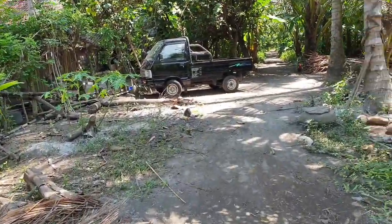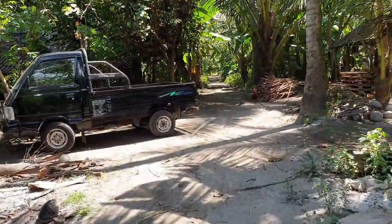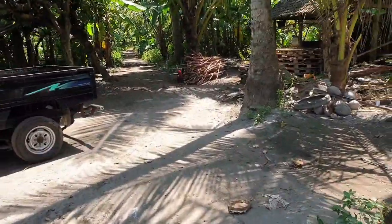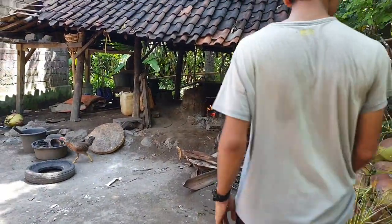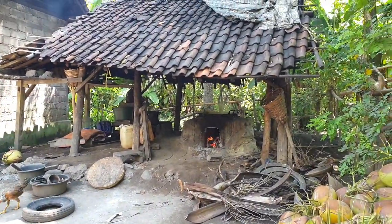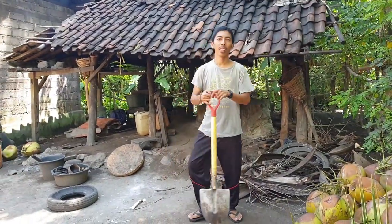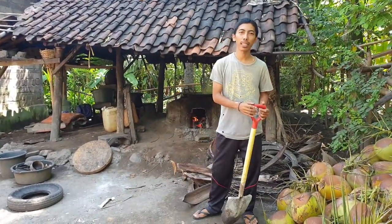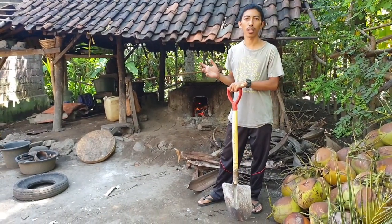Okay, teman-teman, kita sekarang berada di depan sebuah kompor tradisional. Kalau ada yang menyebutnya tungku, ada yang menyebutnya kompor. Di sini kita berada di depan kompor tradisional dengan kuali besar di atasnya.